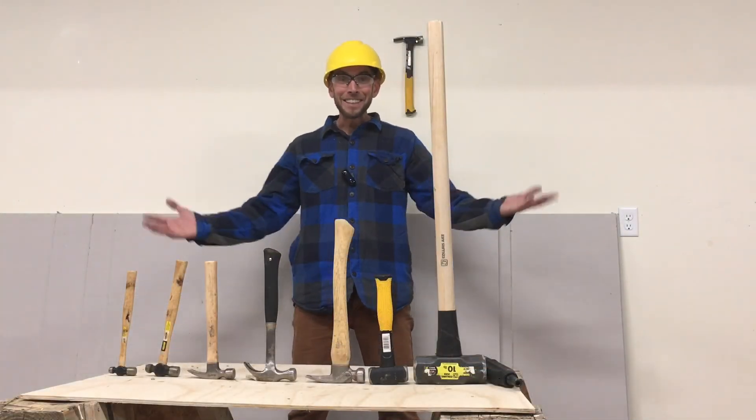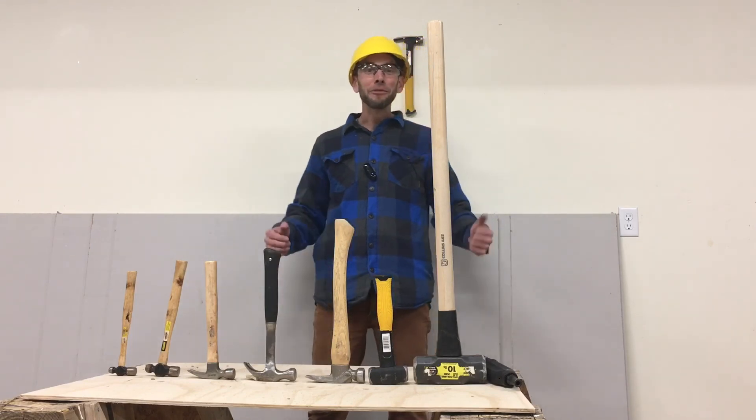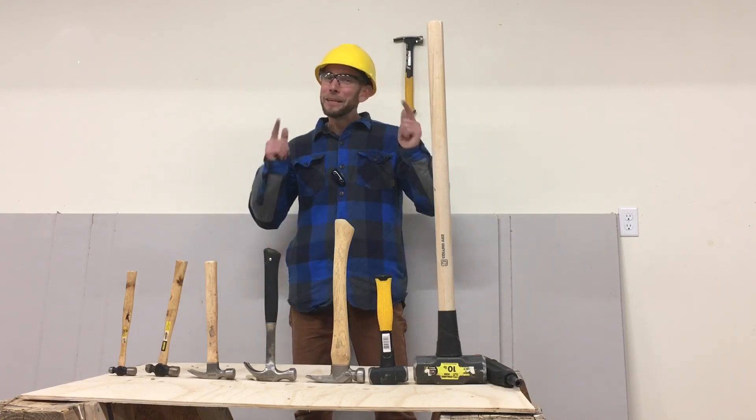That's it for today. I really hope you've enjoyed learning about hammers. Thanks for visiting Sam's Toolbox and I hope to see you again real soon. Keep learning and keep building!